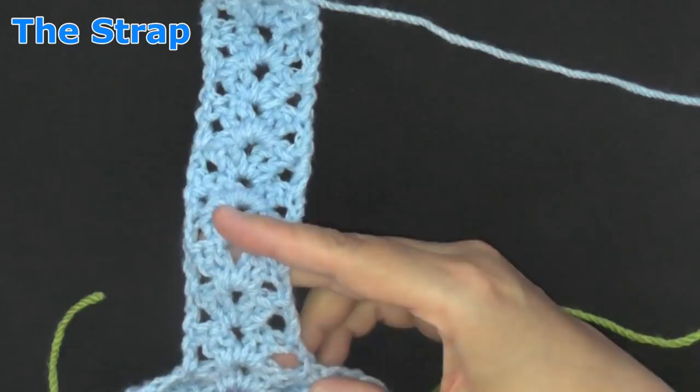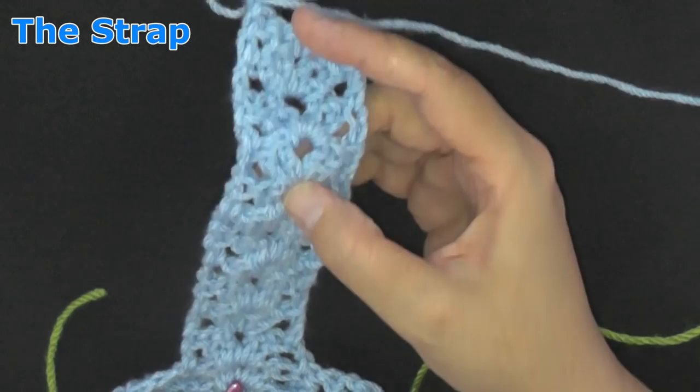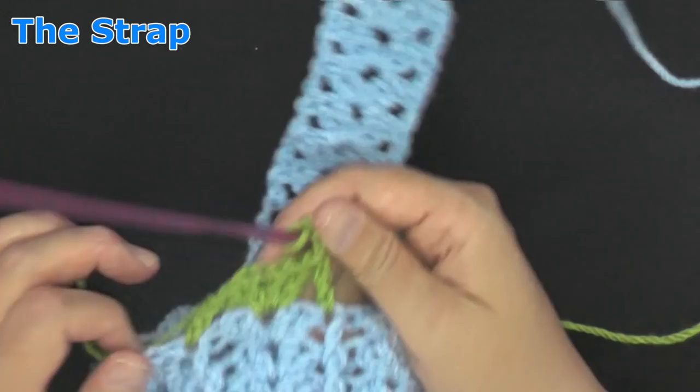I did ten rows for this side of the strap, so I'm going to do another ten rows for the other side, and then I'll show you how to sew them together.